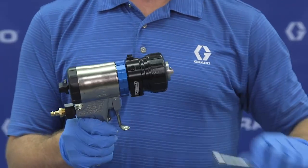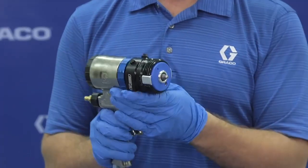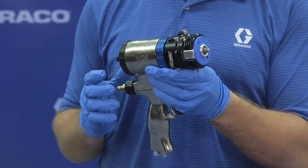But inside, it includes an all-new, all-in-one disposable cartridge that allows this design to be the fastest gun in our industry to service and is specifically designed for minimized downtime.